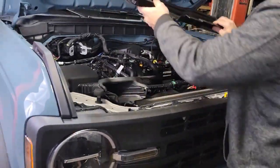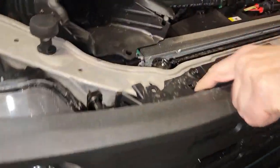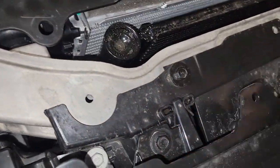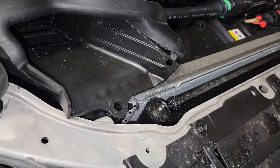Now that we have that out of the way, we can access the 10 millimeter bolts along the top of the grill — here, here, here, and here. All right, here's the first screw.